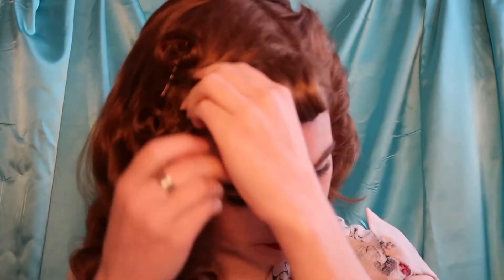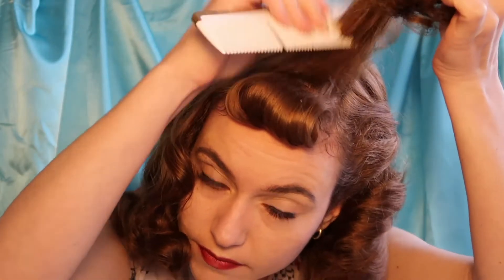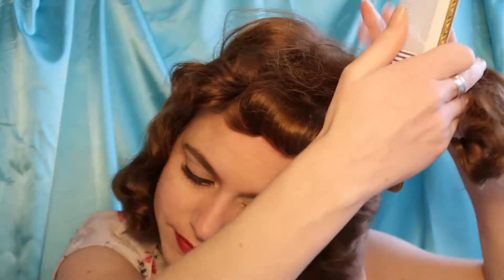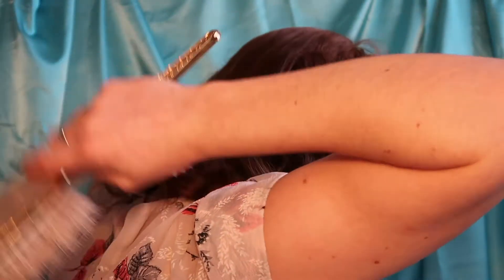Now moving on to our top curls — you're going to take those out and give them a good brush. To recreate the same amount of volume that Lana has at the top, we are going to be teasing our hair in little layers. Pick up one section and give it a good tease, then the next. Pull that over and brush down the top so there's no wild teasing showing. Mould those curls into place, finish off the back, and check with a little mirror.